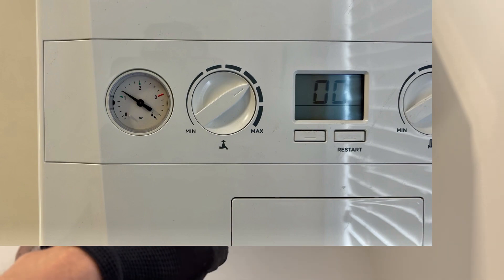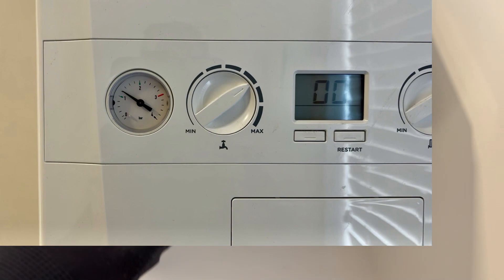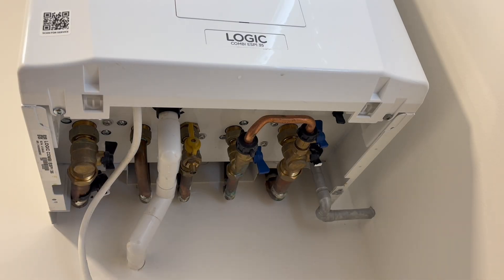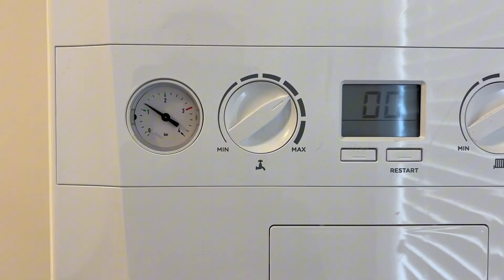Keep your eye on the pressure gauge to make sure it's one bar or just above one bar. Don't let it go too high, because if you do that's going to cause other issues. That's where the pressure needs to be when you've re-pressurized it.